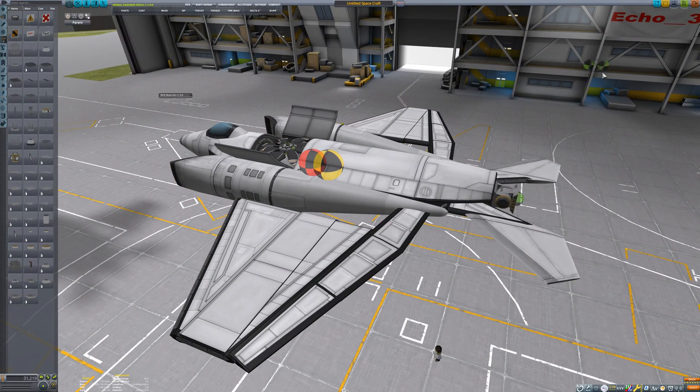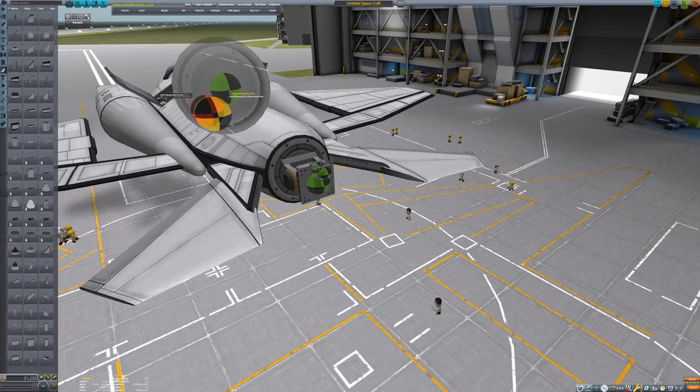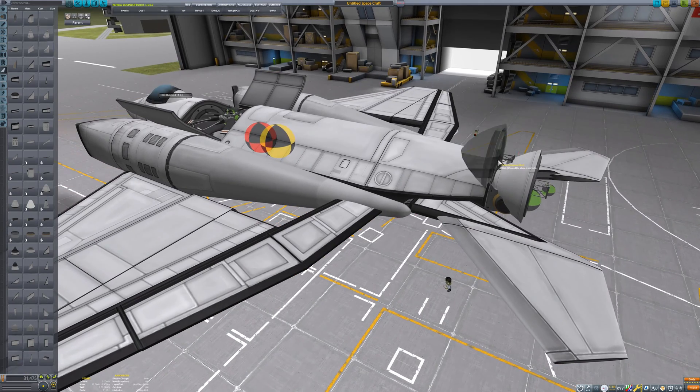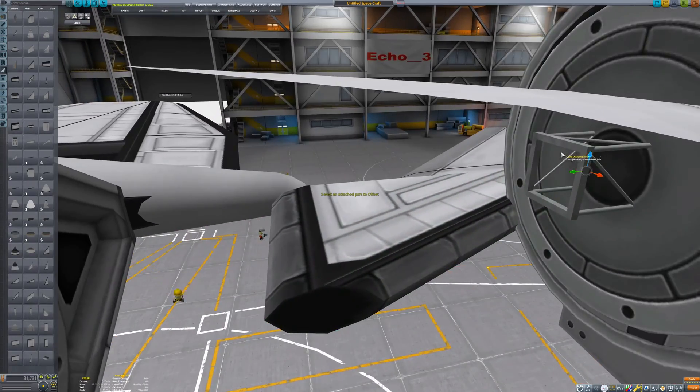I'm adding a cubic strut to the hinge I placed on the back of the craft. This serves no practical purpose — it just affects how the craft looks, serving as an attachment point for a nose cone. I'm going to copy that and put the same thing in front of the hinge as well, just to cover up the hinge and make the craft look a little better.